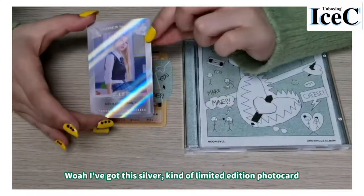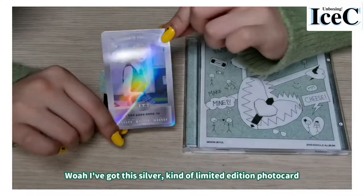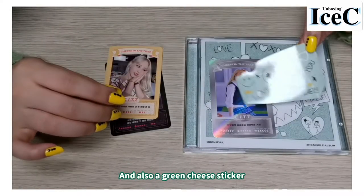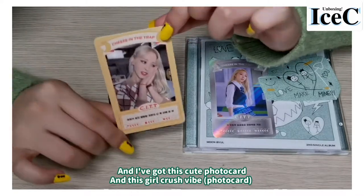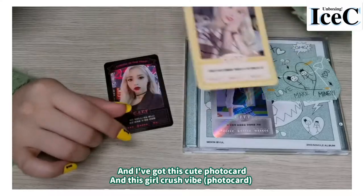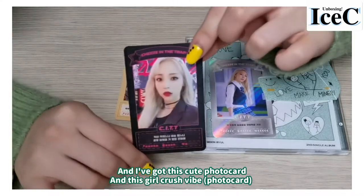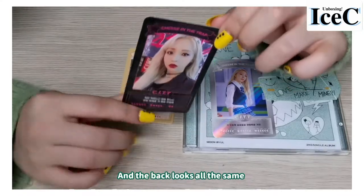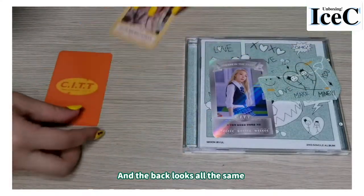We got a silver, kind of limited edition photocard, and also a green cheese sticker. And this cute photocard, and this one — this one is a girl crush vibe. The back looks all the same.